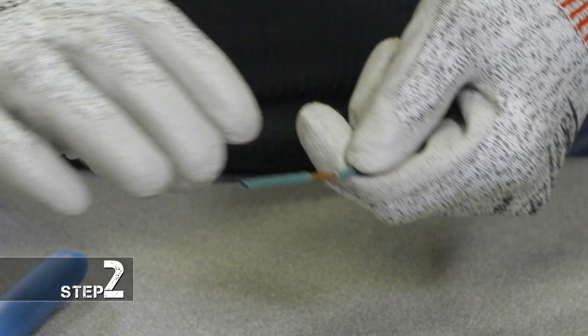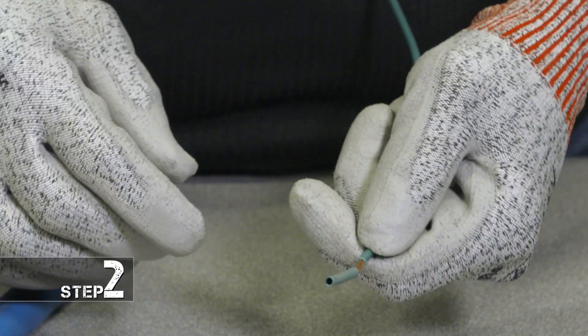Second step, you're going to take the wire that you just stripped and you're going to twist it counterclockwise to tighten the wires.